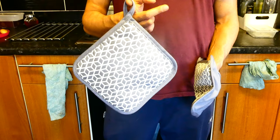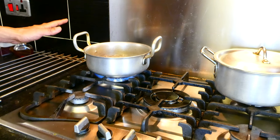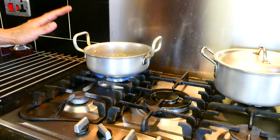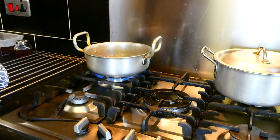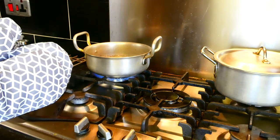I'm going to do a demo to show you how effective the oven mitts are and also how effective the pot holder is. I've got a pot here with water boiling away, so it's extremely hot — 100 degrees Celsius. Now I'm going to go ahead and grab my oven mitts and grab the pot while it's still boiling, just so you can see how heat resistant the oven mitts are.